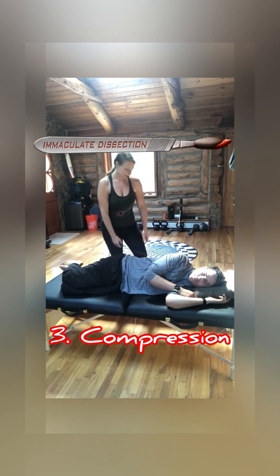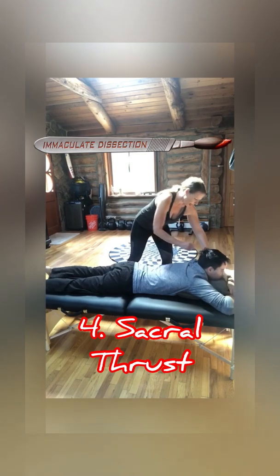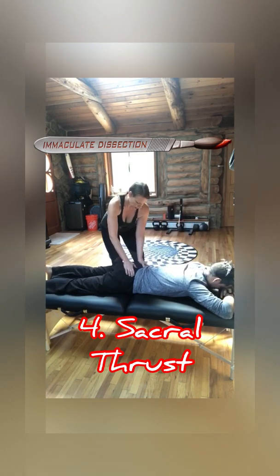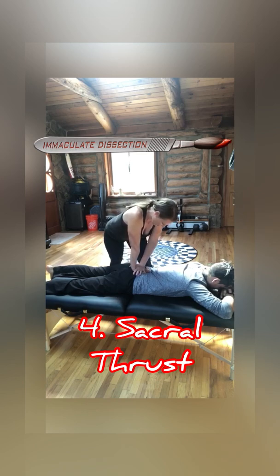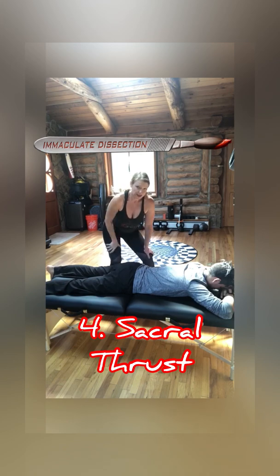Jonathan's going to lay on his belly for the sacral thrust test. I place my hand on his S2 — finding the posterior superior iliac spine, that bony prominence in the back — then place my hands on top of each other and push straight down towards the table. This notates Jonathan's sacrum. Jonathan, does that encourage your discomfort? A teensy bit. So we now have two out of four positive tests.